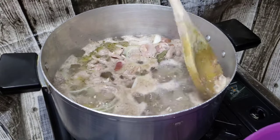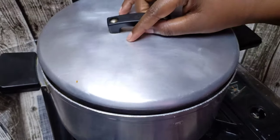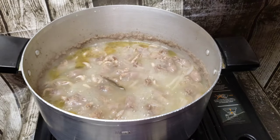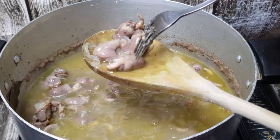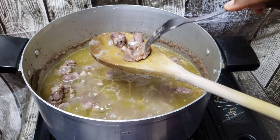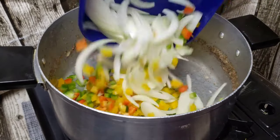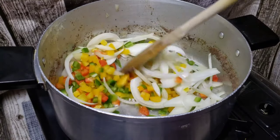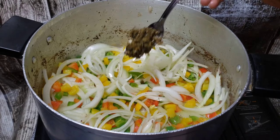Once it starts simmering, you will see all that foam on top, and I just try my best to skim it out. You can skip it if you want to, but I don't like it. Then you're going to boil it for about 25 to 30 minutes, or until as tender as you like. The chicken hearts cook a little bit faster than the gizzards.